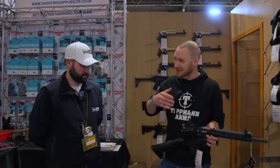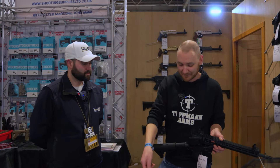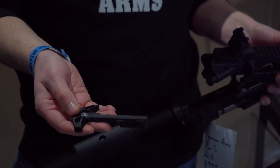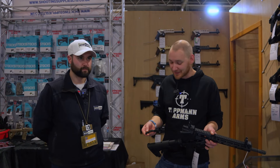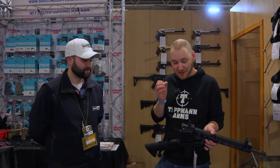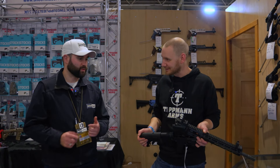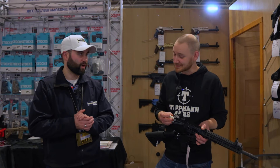They've also done their own raptor-style charging handle on this newer model — Black Rifle do one as well, but Tippmann have now made their own. These little accessory pieces really make a difference when you customize these guns. Tippmann are so rigorous with their testing that when they produce something it's well done and ready to go from day one with no teething problems. We saw that recently with Double Juice — they're running the Tippmanns on their pay-and-play days.